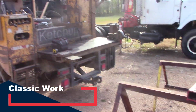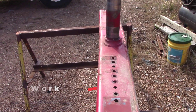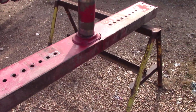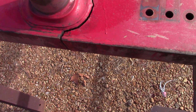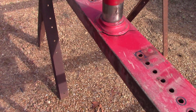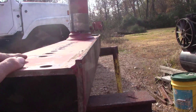Hey guys, welcome back from Classic Work. Hopefully got another good one for y'all today. This is a rear axle out of a 2388 Case combine, and as you can tell, she's had a little bit of a come apart. So this is going to be hopefully a quick and dirty video on doing some repair on something like this.